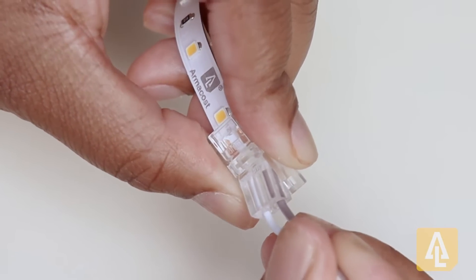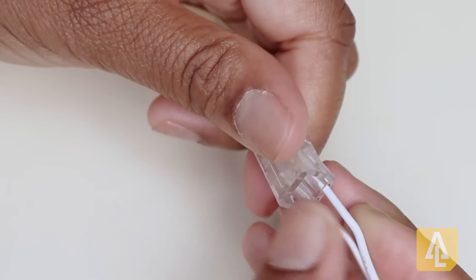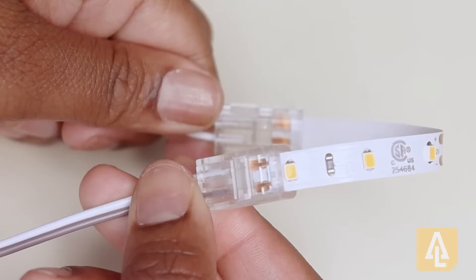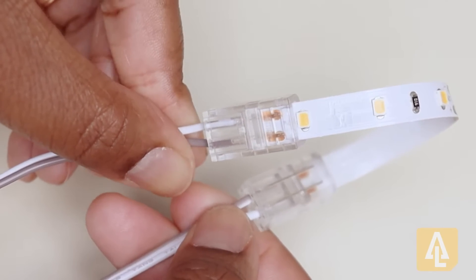Next we'll take our wire and add it to the other end of the connector. This is what your tape-to-wire connection should look like once you've successfully installed it.